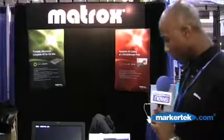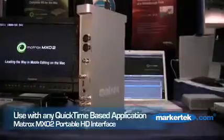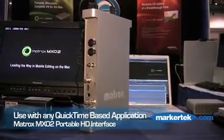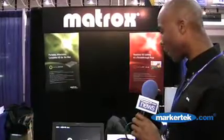One other thing I'd like to mention about the MXO2 is that I've essentially gone through how it interfaces with Final Cut Pro, but you can also use the unit with other software as well. If you're using Color, After Effects, Photoshop — basically any application that uses the QuickTime engine — you will be able to get an output from that application to your program monitor. So it's not just Final Cut Pro, but other applications as well.